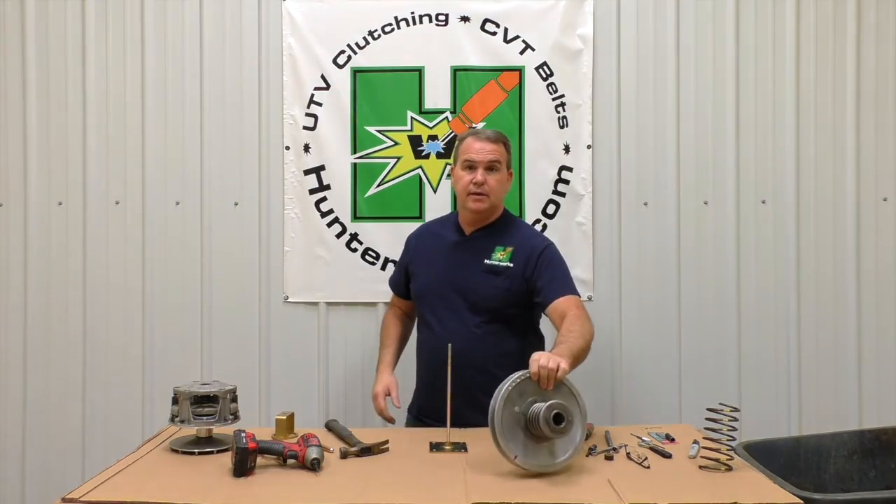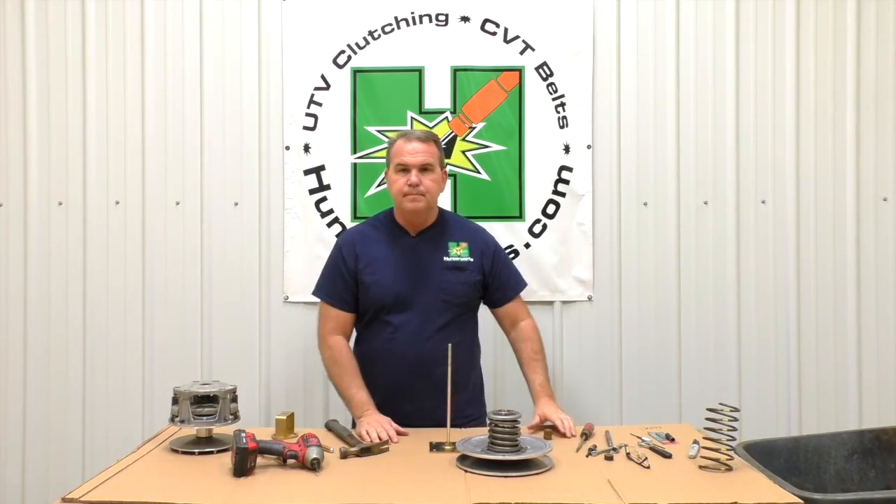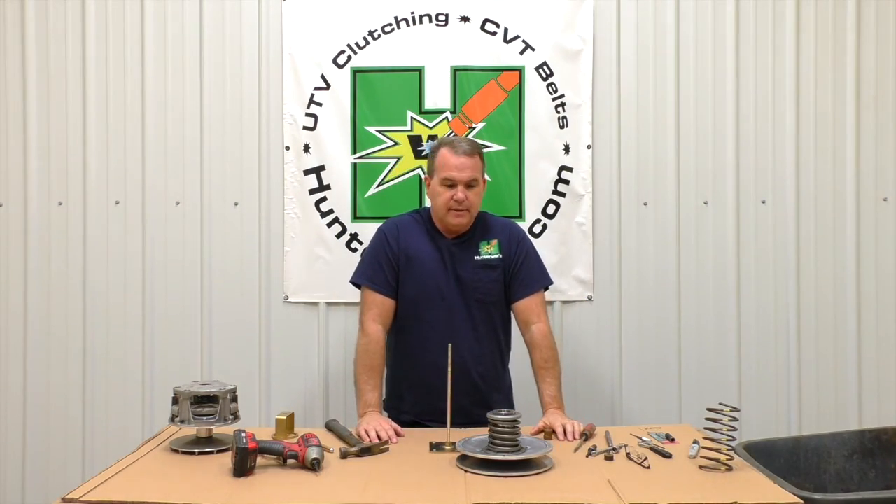This will go back on my X2. If you have any questions about this, give me a call here at Hunter Works. I appreciate you watching, and make sure you subscribe, like the video, and put comments right here — we'll be glad to help you any way we can.